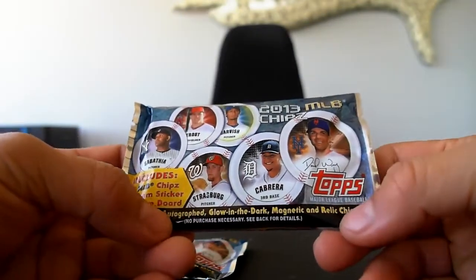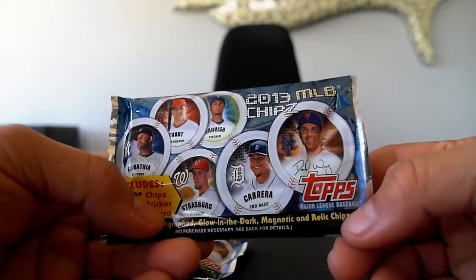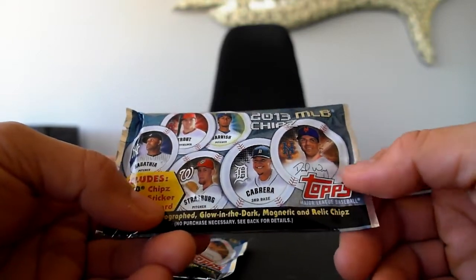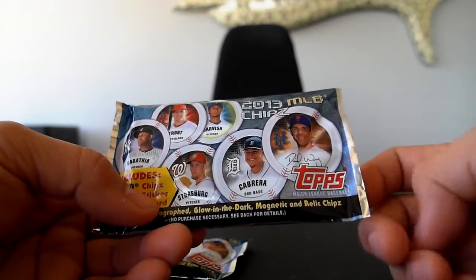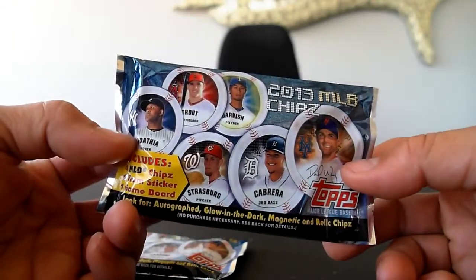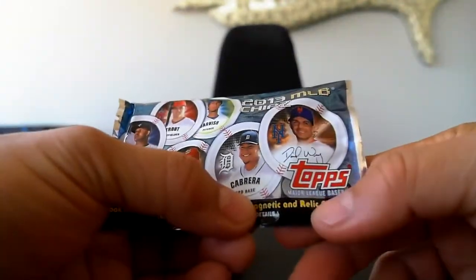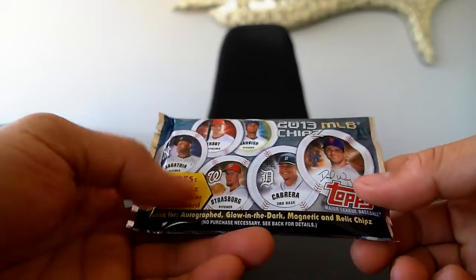To give you an idea, the Autographed chips are actually signed and the Relic chips have like a shaving of a baseball bat that was actually used — so pretty interesting. And they're poker chips, so they're kind of cool. They have a lot of weight to them, they're really heavy. And then you have magnetic ones, which I guess you can put on the refrigerator.